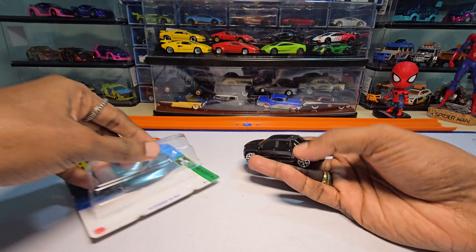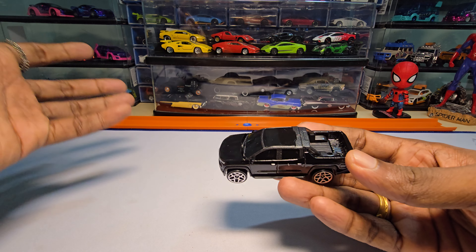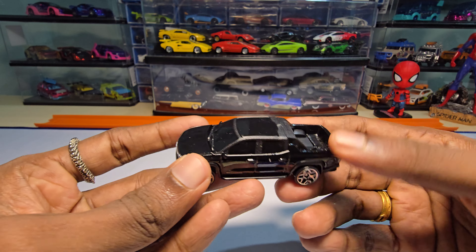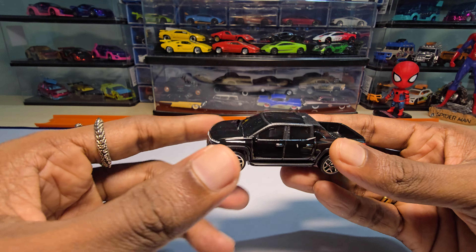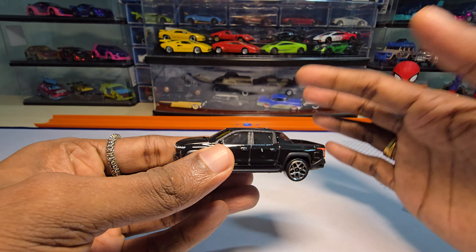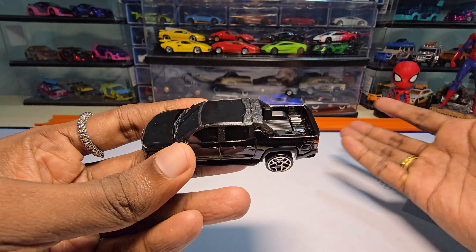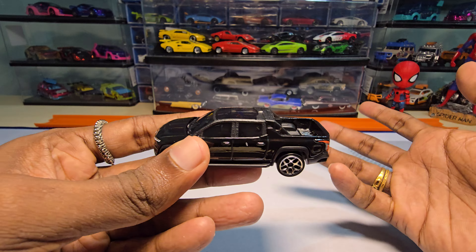My only complaint about any EV is everything looks really basic, and literally everything looks the same. It is not innovative or creative when it comes to the body design — every EV looks absolutely the same, you know, the lights, the design. Cars are supposed to have some curves, but these EVs don't have any curve.